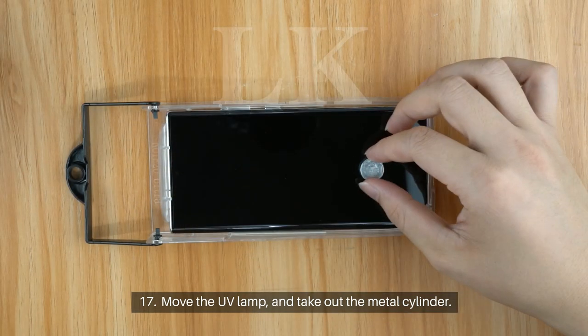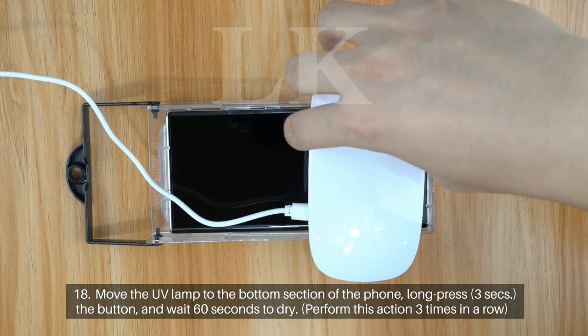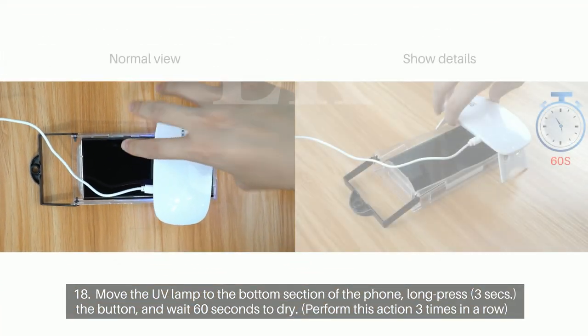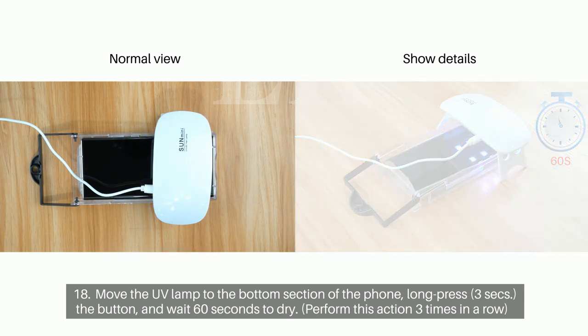Step 17: Move the UV lamp and take out the metal cylinder. Step 18: Move the UV lamp to the bottom section of the phone. Long press for 3 seconds the button and wait 60 seconds to dry. Perform this action 3 times in a row.